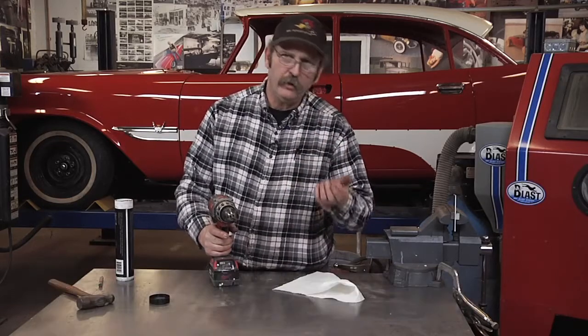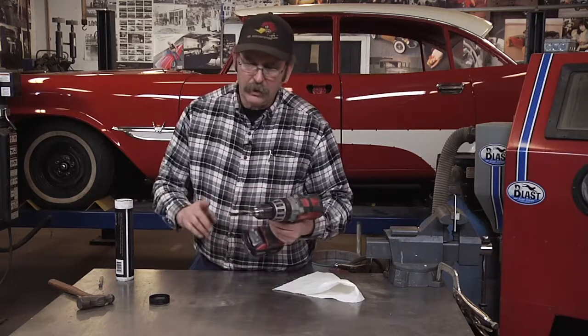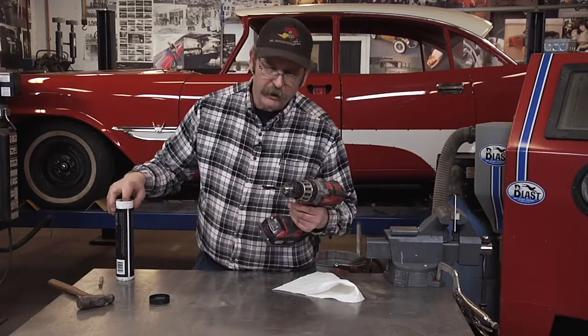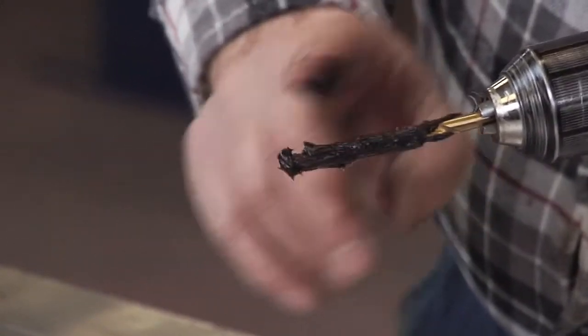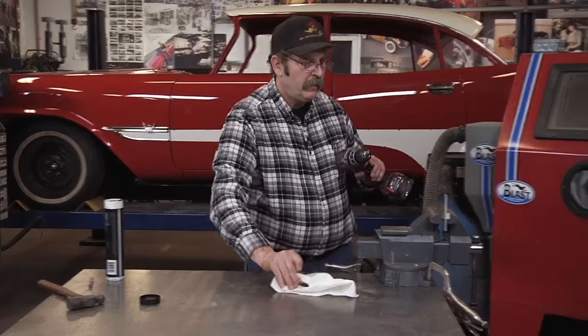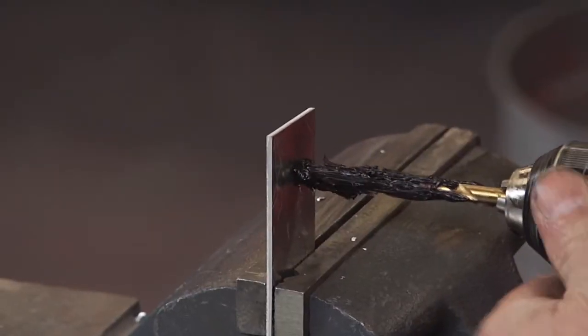Sometimes you'll need to drill a hole without having the shavings either fall on paint or into an intake manifold or somewhere else. A good tip to prevent the shavings from ending up all over the place is to grease the drill bit with a nice heavy based grease. Then that will catch the shavings as you're drilling.